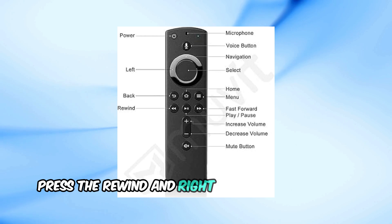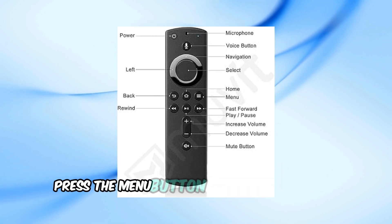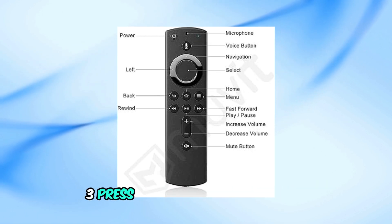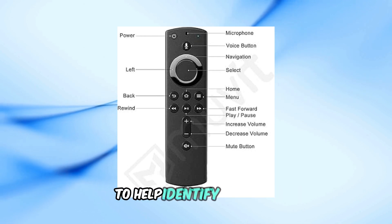1. Press the rewind and right buttons at the same time for 3 seconds. 2. Press the menu button. The LED should turn green, indicating that the remote is now in troubleshooting mode. 3. Press any button on the remote. The LED will flash a specific color to help identify the issue.